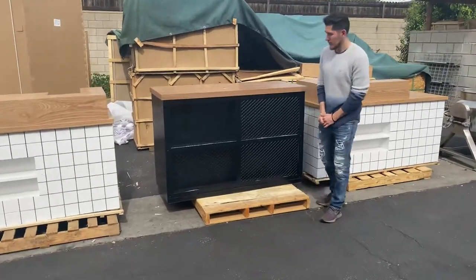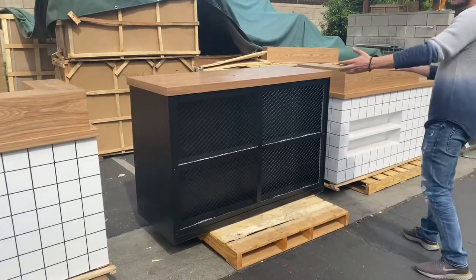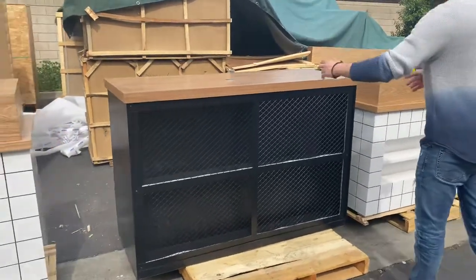Hello everybody, today we're going to go ahead and demonstrate to you one of our brand new items. You're going to be looking at a cashew table or bar table. You can use this for a restaurant or bar or liquor or anything like that.